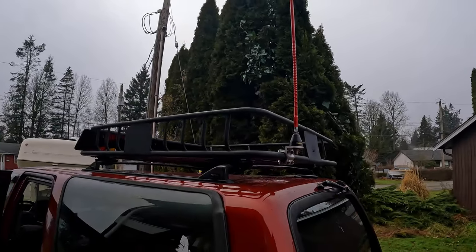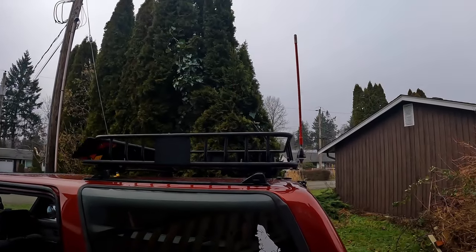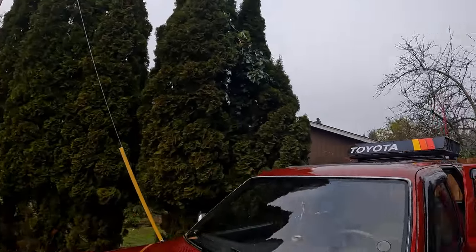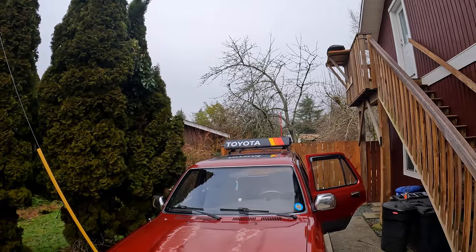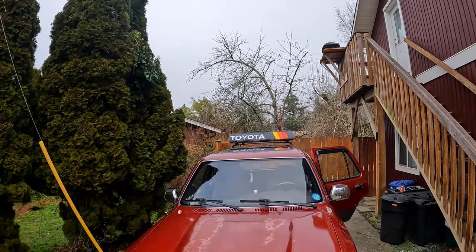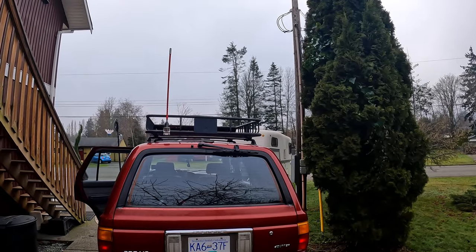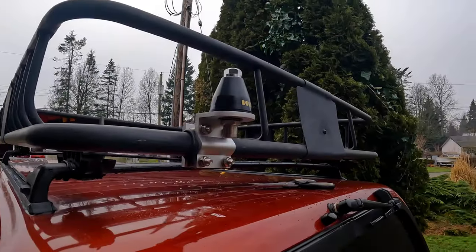Here's the antenna just loosely put in — minus the spring — just to give an idea of it pointing straight up from the side. It doesn't look too bad from the front either, and from the back that looks okay. The bracket is now on.